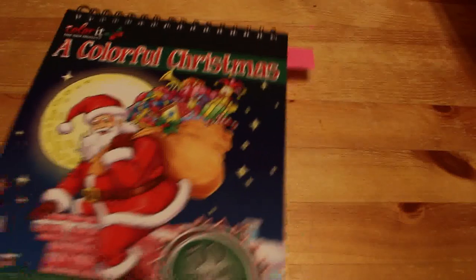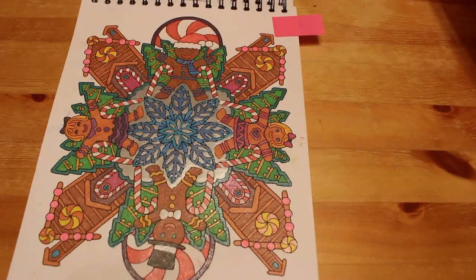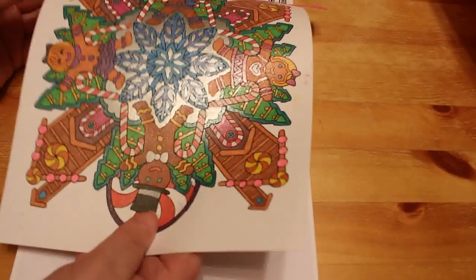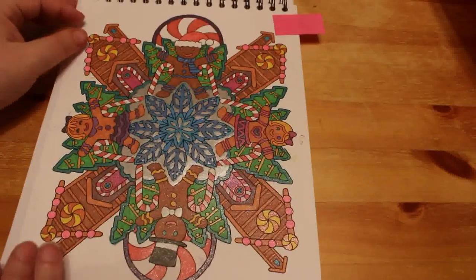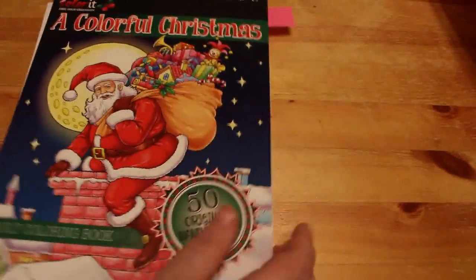Another one we did on camera was from A Colourful Christmas by Colour It. I do like these books - they're just very expensive to ship into the UK because they're not available over here. And we did this gingerbread house and person pattern. Again, it's all done with glitter gel pens, Link Shine and so on. I did enjoy doing that one. Mostly the pattern ones I've done have all been done with glitter gel pen.